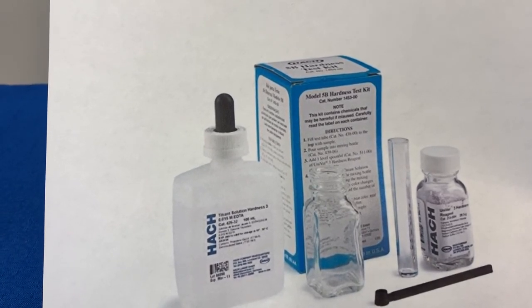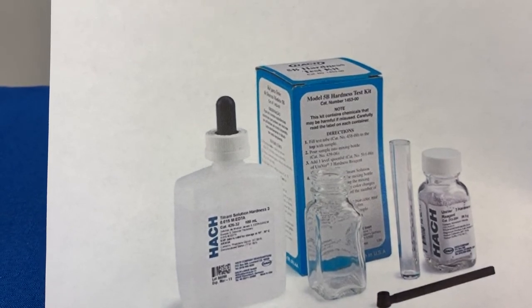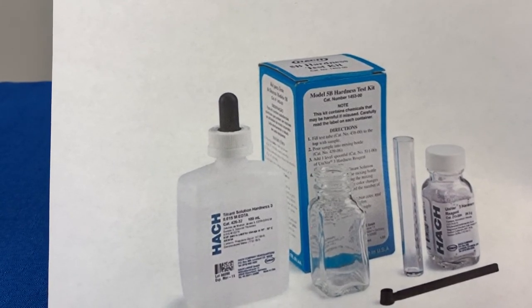If you have any other questions on testing your water or need to speak with one of our technicians, you can always give us a call or simply email us at support@discountwatersofteners.com. Thanks again for watching.